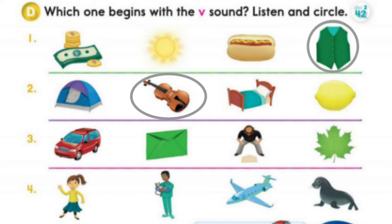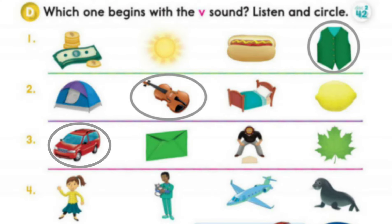2. Bed. Lemon. Lemon. 3. Van. Van. Envelope. Envelope. Umpire. Umpire. Leaf. Leaf.